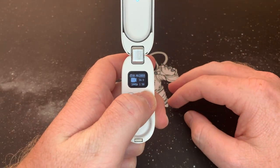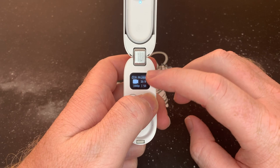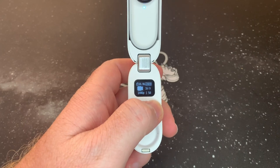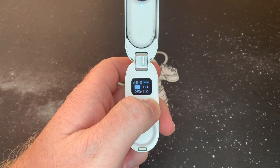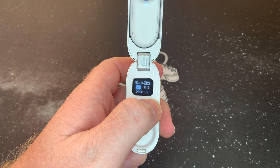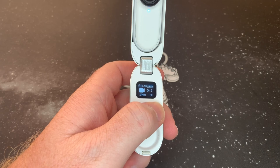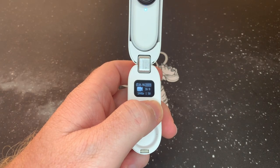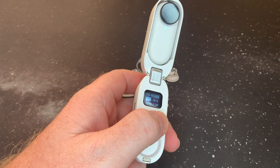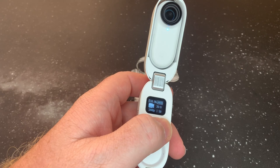Just going to run through the settings. This is normal video mode — 1440, 50 frames, 16 by 9, linear. At the top is the available memory. It only has 32 gig internal memory, with about 28 gig usable. It's not a lot, but what I really like about this is it makes you record only the necessities. You can also set your recording intervals: five seconds, ten seconds, fifteen seconds, one minute.